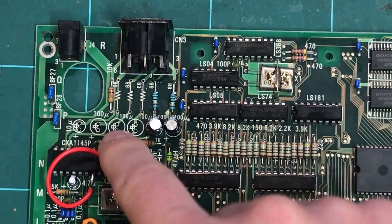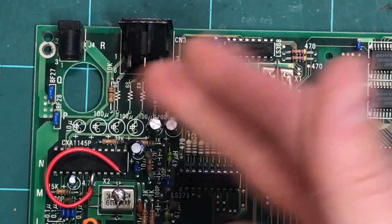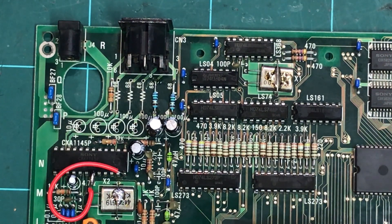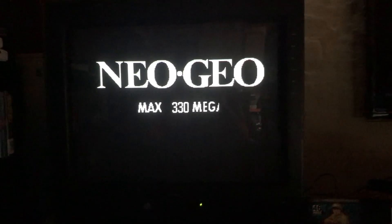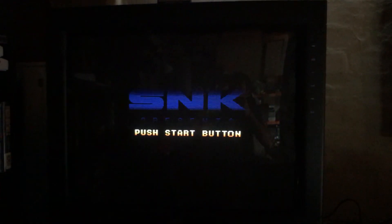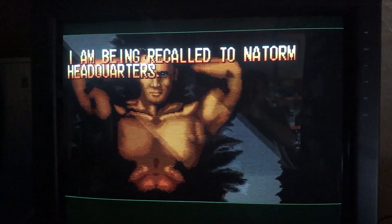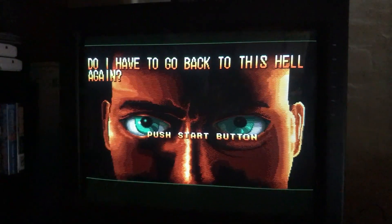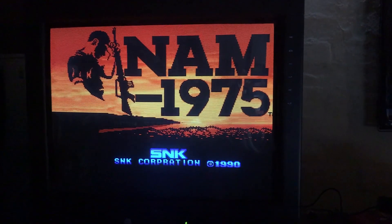They're all taken out - the three RGB caps, the audio cap, and the relevant three resistors. That other resistor can stay - it's not relevant to what we're doing right now. Caps are all in, resistors are in - let's go test it. With the new components in place, the new caps and new resistors: okay, that looks brighter already. Summer 1975 - yeah, that looks brighter. It's hard to film a CRT and you sometimes get vertical rolling lines, but on the actual TV it looks perfect. Yeah, that's quite a nice picture.